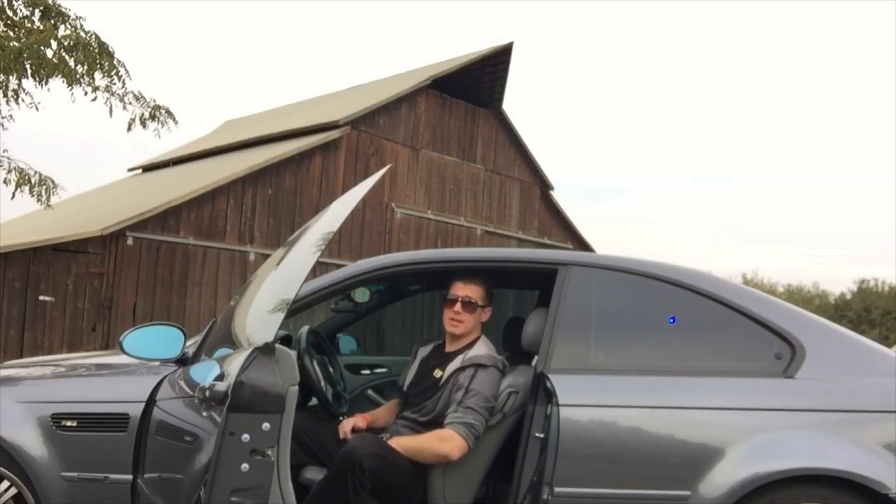We're here today at Fat Boys Garage and we're going to show you how to do a valve adjustment on an E46 M3, specifically the S54 engine. This is included in your regular maintenance and if you want to keep a good running engine you should be doing this. You're going to need a few special parts and tools, so make sure you get a valve adjustment kit. We'll leave a part number for the one we used.